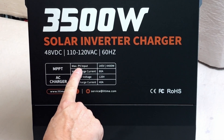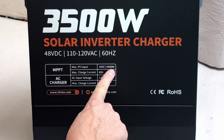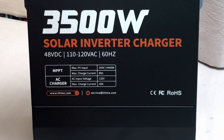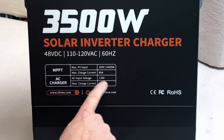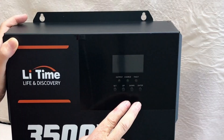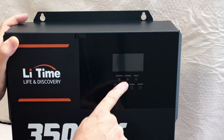MPPT maximum PV input is 145 volts or 4400 watts, 80 amps on the max charge current. AC input voltage is 120 volts, and the max charge current is 40 amps. You've got your screen up here with four buttons and some LED lights.